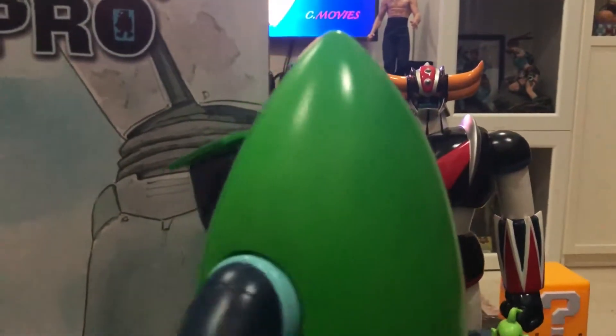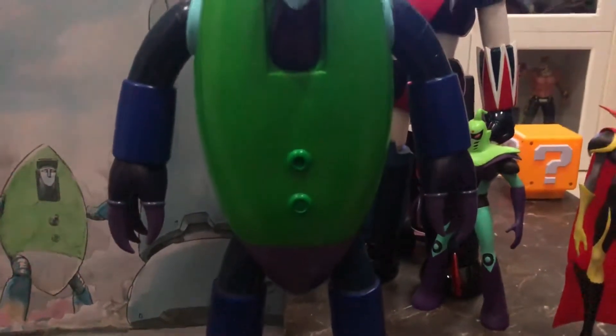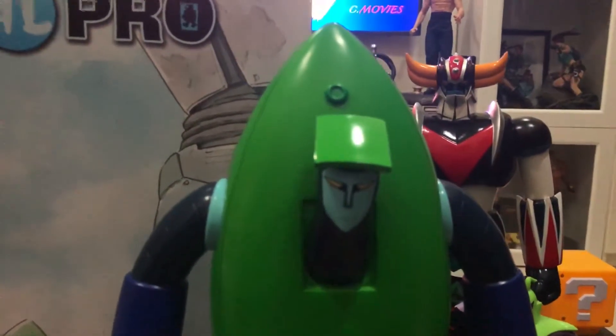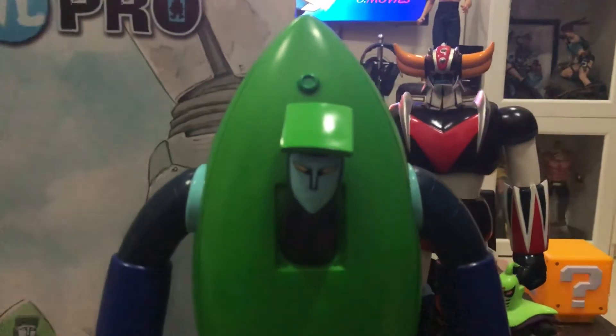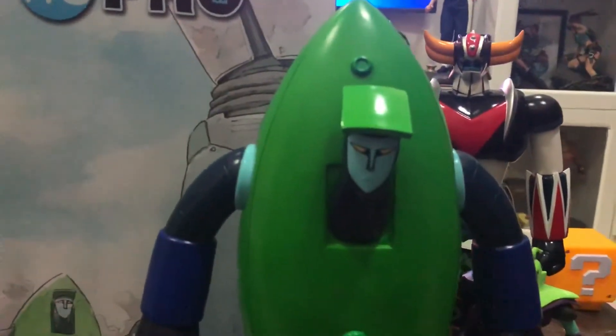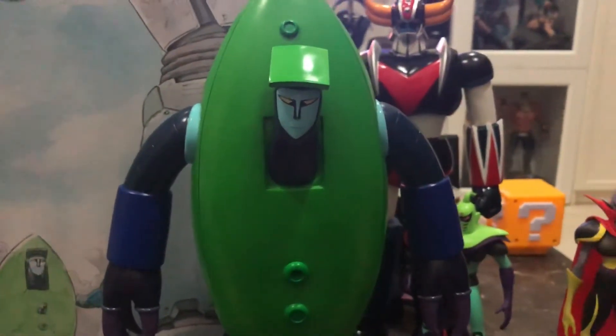Overall a nice figure — he's a bit pricey, but no one else is doing it. I wish HL Pro will continue giving us more from this line. Please, if you're listening, give us Jinjin — there is no other Vega Saucer Beast I love more. Anyway, quick review — I highly recommend it if you're a Grendizer fan. Till next time, this is me tuning out.